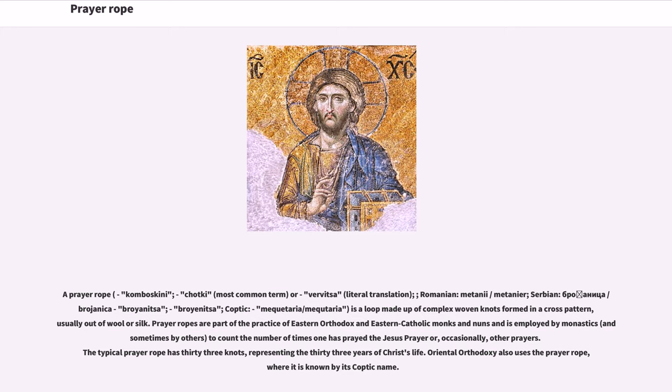The prayer rope is used by Orthodox and Eastern Catholic monks and nuns, and sometimes by others, to count the number of times one has prayed the Jesus Prayer or, occasionally, other prayers. The typical prayer rope has 33 knots, representing the 33 years of Christ's life.